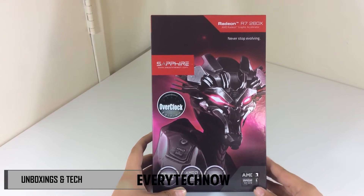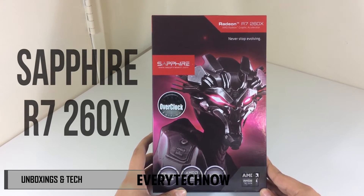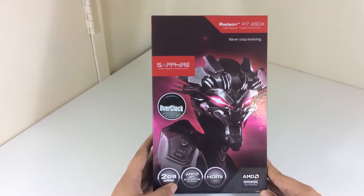What's up guys, today I have an unboxing and review of the Sapphire R7-260X graphics card.